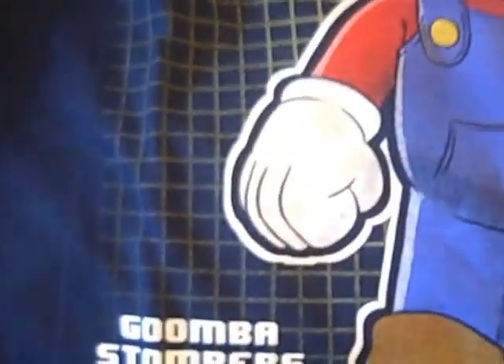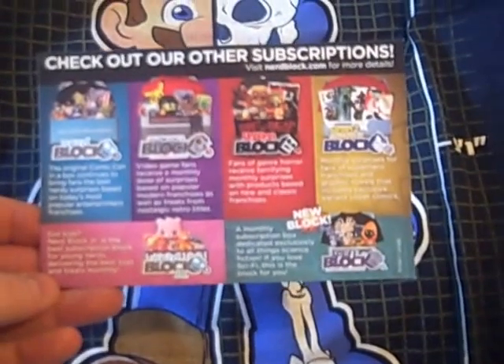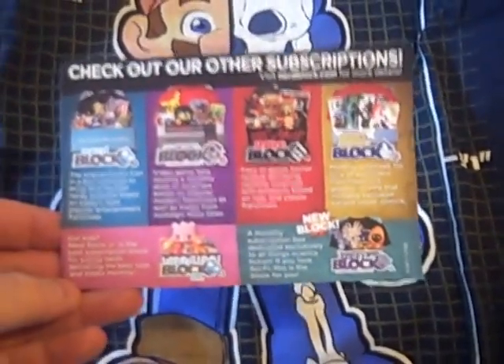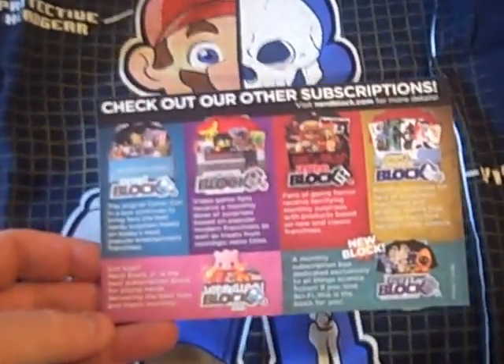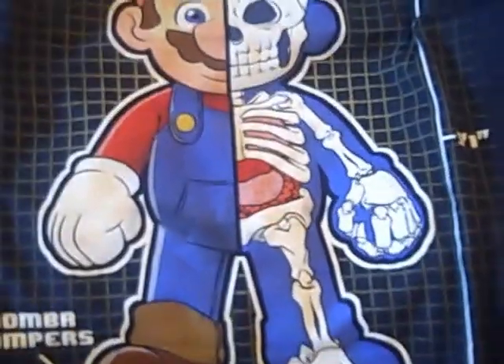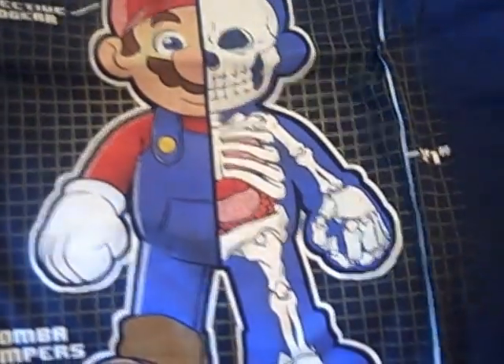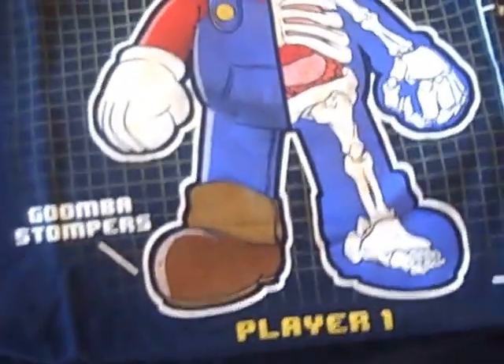Let's see what else was in the bag — I think there's just a card as well. It's a welcome to the Nerd Block family on the front, 'please accept this gift,' which is nice to have, and it details all the different block boxes: Nerd Block, Arcade Block, Horror Block, Comic Block, Sci-Fi Block, and Nerd Block Junior, which has both boys and girls versions. So lots of interesting blocks. This is clearly an Arcade Block Mario shirt with an interesting design and a nice vibrant dark blue background.